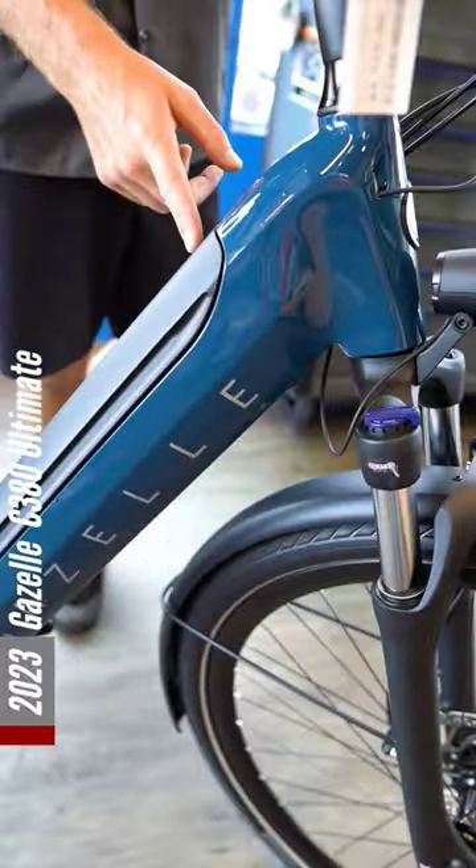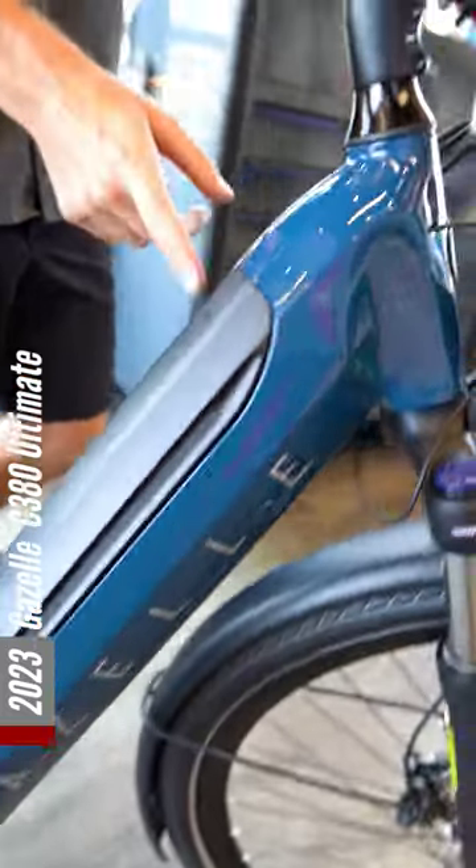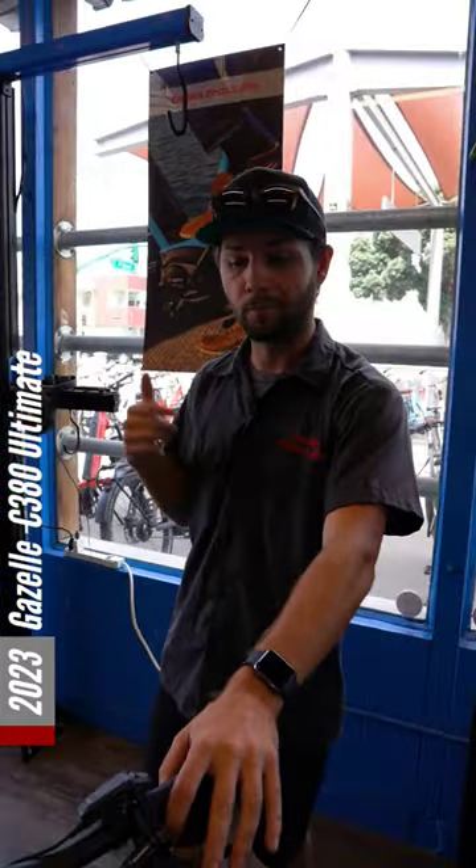New 625 watt-hour battery from Bosch — this isn't a new product from Bosch but it is new to Gazelle. This bike last year came with a 500, this year coming with that 625, so more range, more miles, more ride time.